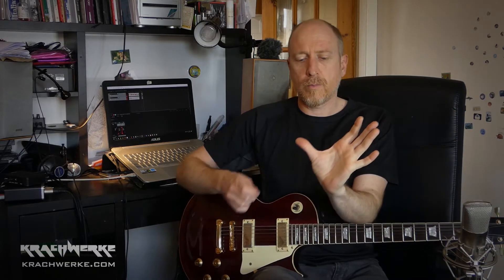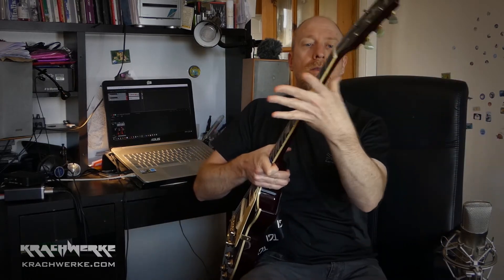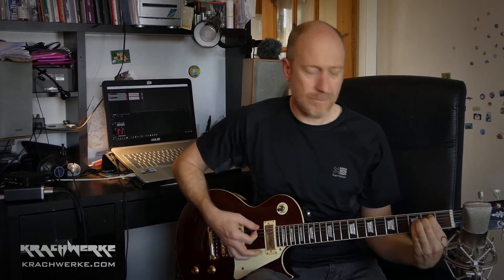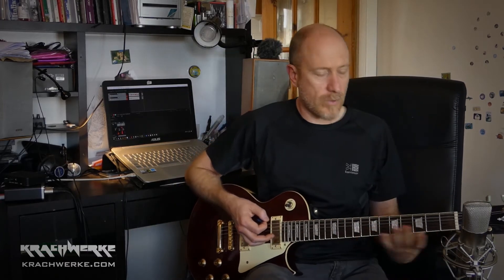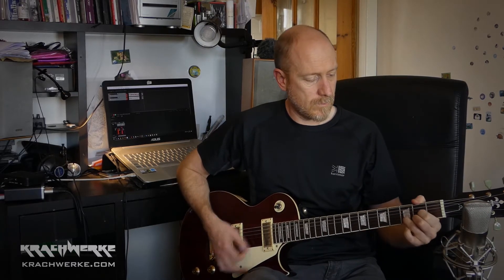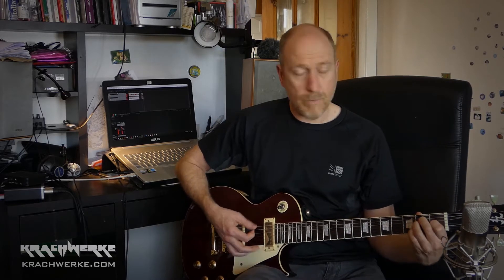Most guitar teachers would teach you to put your thumb behind the neck and then grip around, so you basically do this. Things — it doesn't work for all the chords, and that's when people then end up going, 'I can't,' and then they start getting into a really bad kind of posture. So the idea is that for your main stuff you will probably use that kind of style — put your thumb behind it, wrap your arm or hand around it, and do your basic chords.